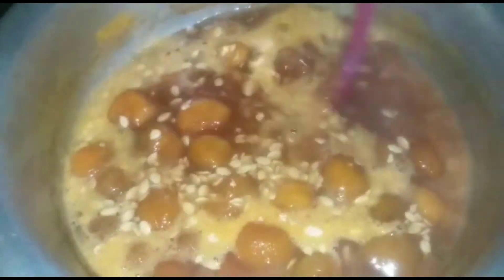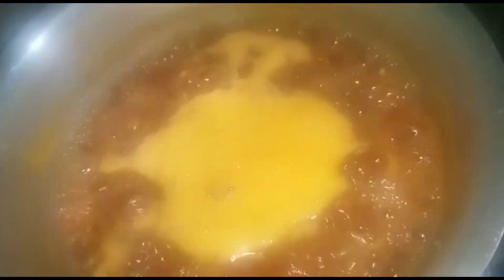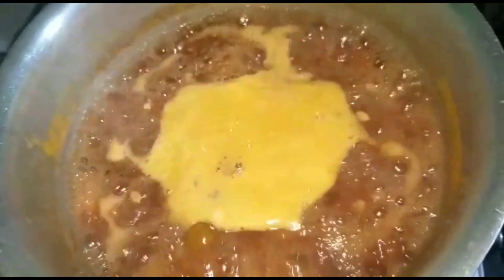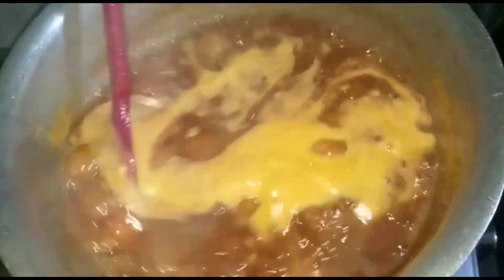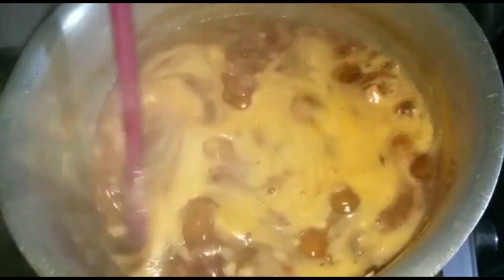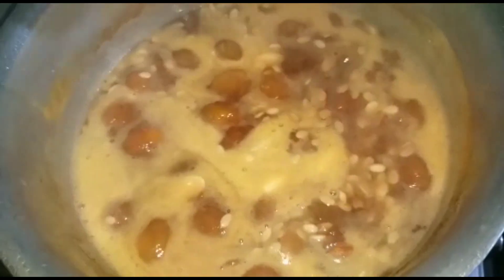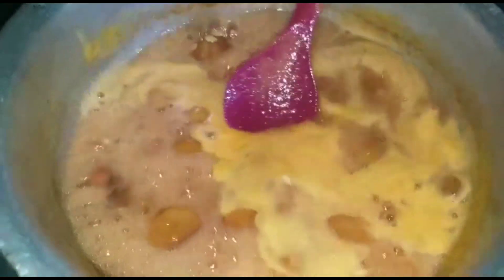I'll add 40-50 grams of honey. I'll add it in a little bit.